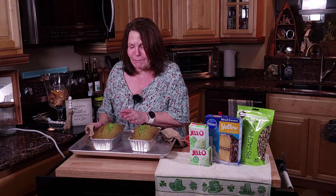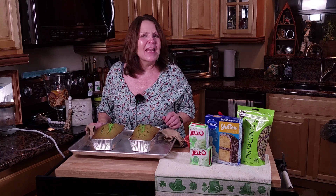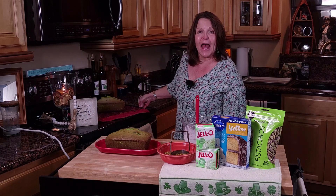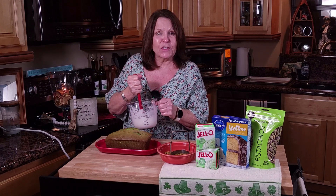Look at these St. Paddy's pistachio nut breads — they have a beautiful rustic look to them. These are going to be delicious. We're going to let these cool and then come back and put that delicious glaze on them. Our St. Paddy's pistachio nut bread has cooled. I've put one on my loaf plate. The other one I'll wrap and put in the freezer — it will be good for up to three months, and it will be just like fresh baked whenever we pull it out.